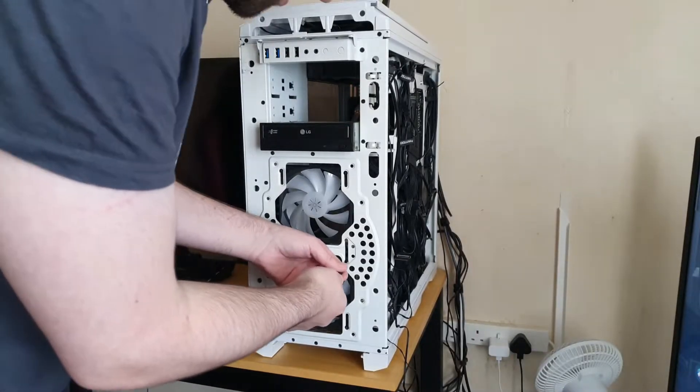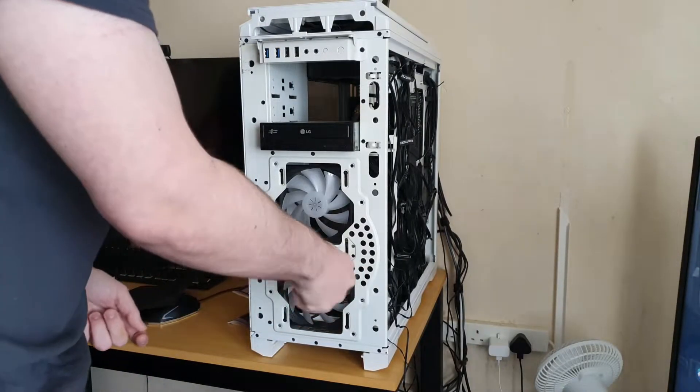Right now I'm going to show you how they held up over a month of use. I'm going to show you the overall condition of one of these fans.